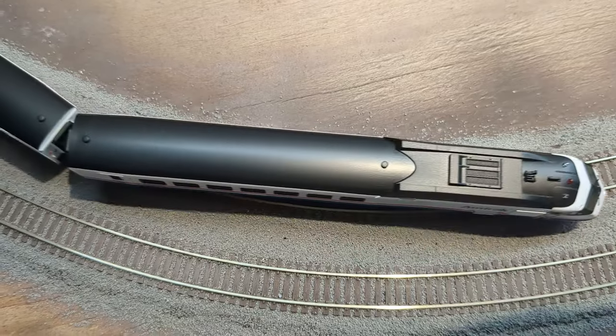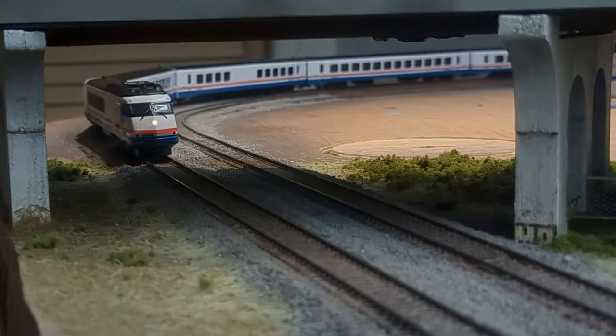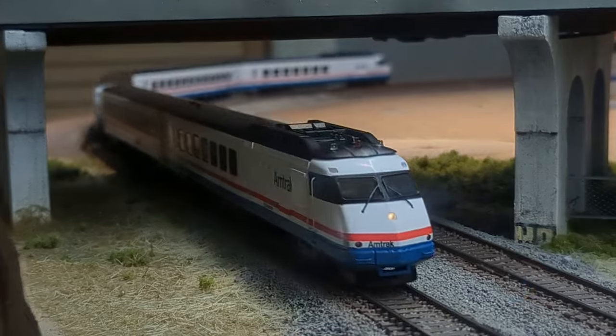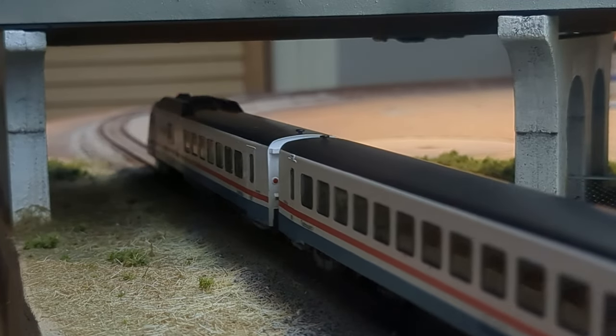It was a treat to unbox a new train, put it on the track, and run it without any issues. I let it weave back and forth across the layout for over an hour as I broke in the motors, and it never derailed once.